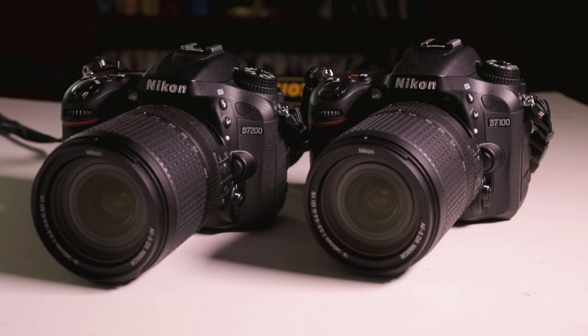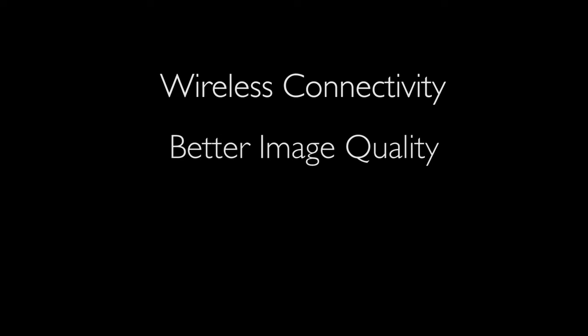The D7000 is slightly different, so you may have to figure out where a button has been moved to if you end up with that camera. The big advantages of the D7200 are improved image quality, especially in low light, and better and faster autofocusing. Ask for the D7200 if possible at MediaTek. If you end up with the D7100 or even the D7000, they will work well, but the D7200 will give you the best results.